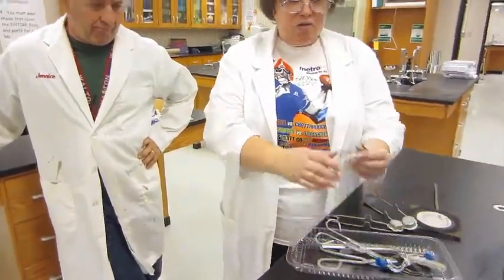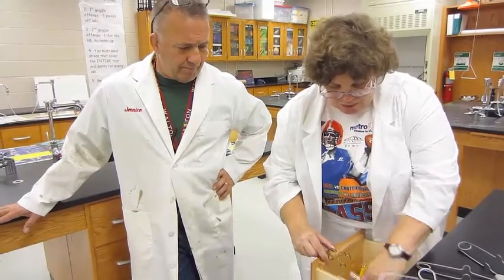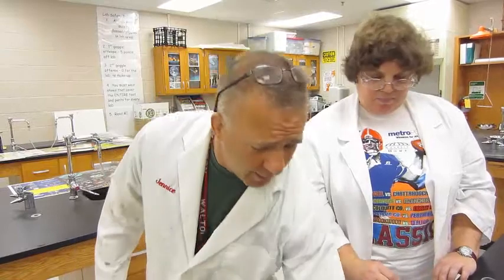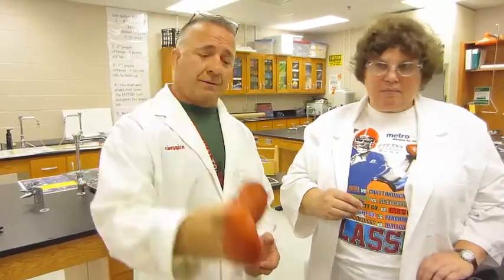We have a test tube holder — press on it and it opens up, put the test tube in, release it, and it holds the test tube for us. We can use this when we're heating over our Bunsen burner. Most of the stuff in this cabinet allows us to handle hot instruments without burning ourselves. We're never going to ask you to handle hot glassware with your hands. This is called hot hands — you pick up something relatively large with it. It's a nice hot pad. This is a set of beaker tongs with black rubber — you use these to pick up hot beakers.